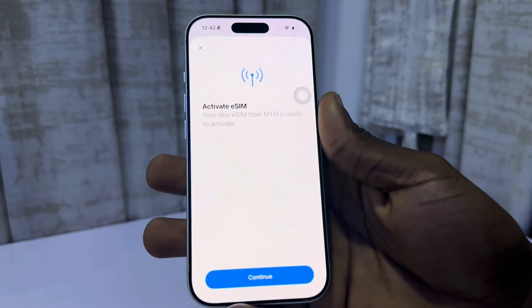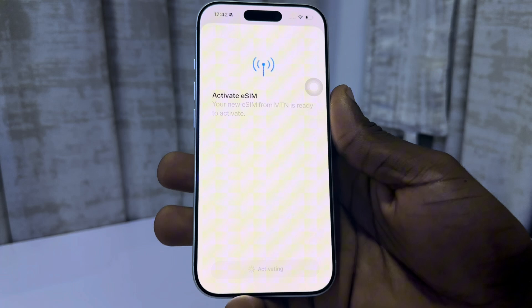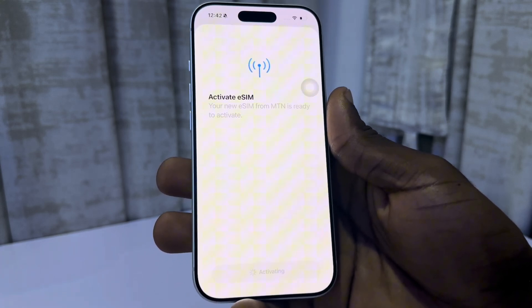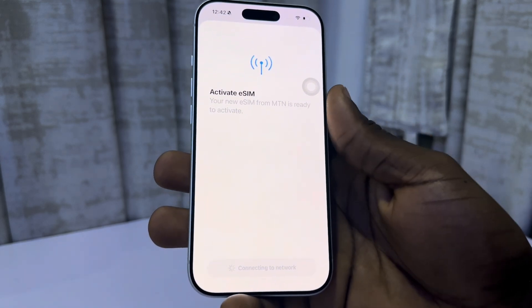Once you scan the care code, you are going to see activate eSIM. Click on continue and wait for it to load — it's going to activate immediately. It won't take much time, but sometimes it might take up to a few hours depending on your service provider.